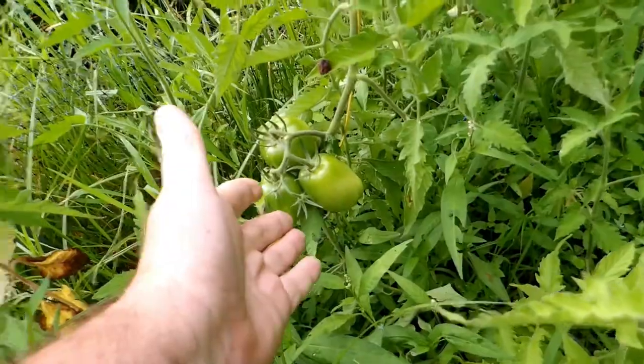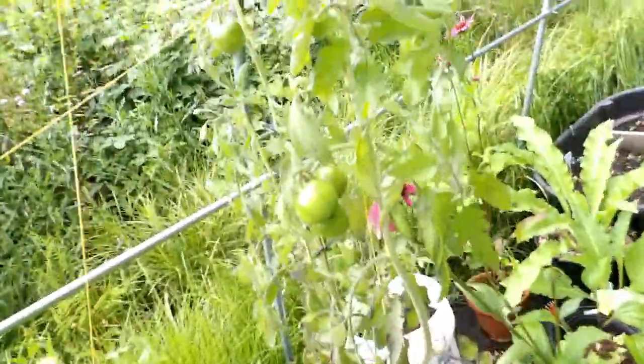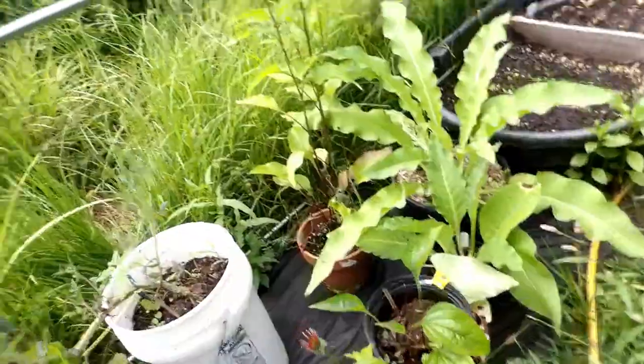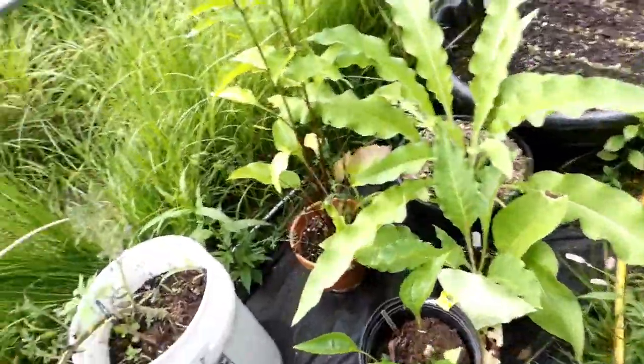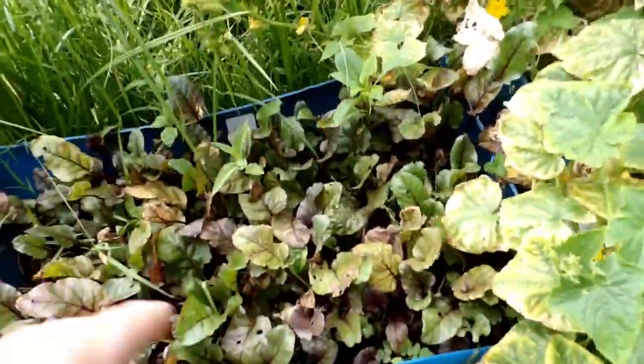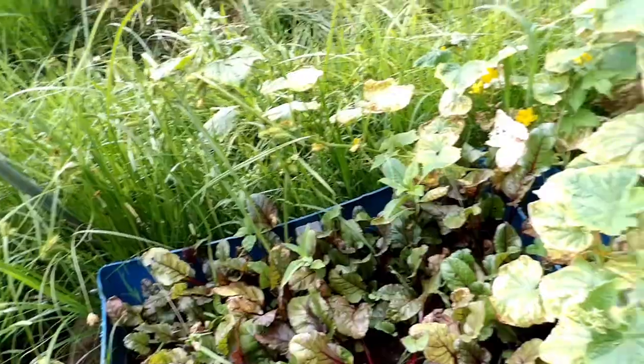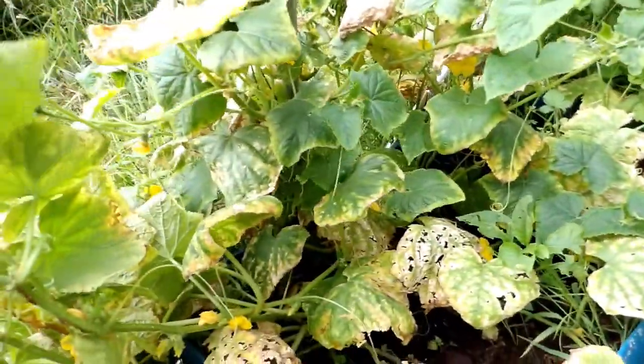Now these tomatoes are doing wonderful — Brandywine and Amish Paste. My carrots are doing really good. I do need to weed-eat in here. I'm going to get black cloth down everywhere for next year. More Brandywine I believe. My echinacea — I've got to get that transplanted in the wild here shortly. There's another echinacea. My basil, I've got to get that transplanted into the garden. My beets — my regular beets are growing good. If nothing else, I've got beet greens.